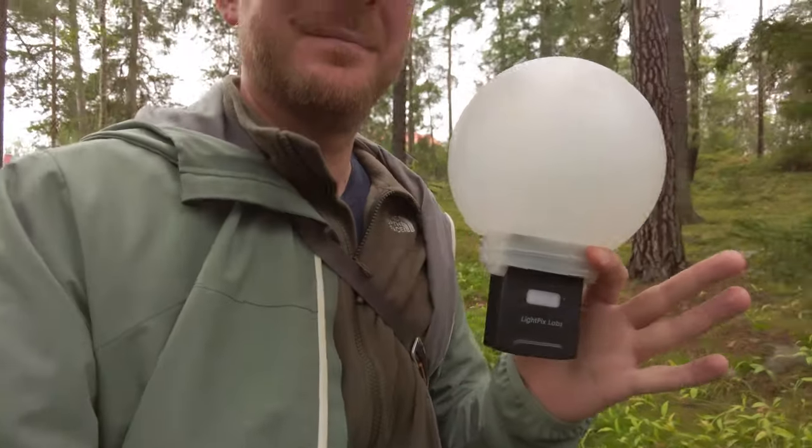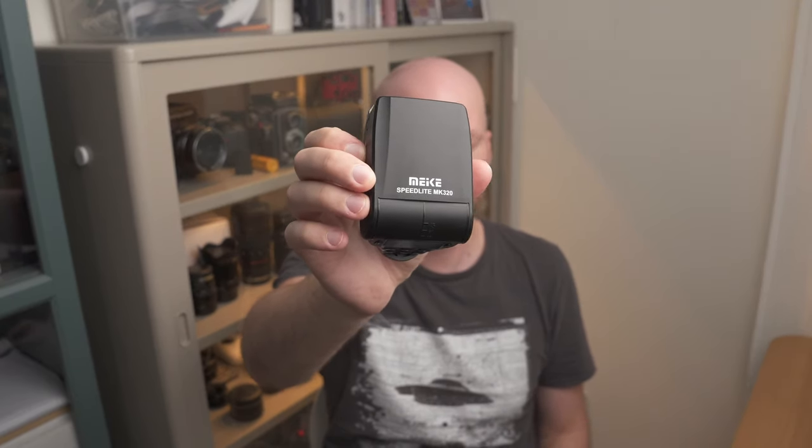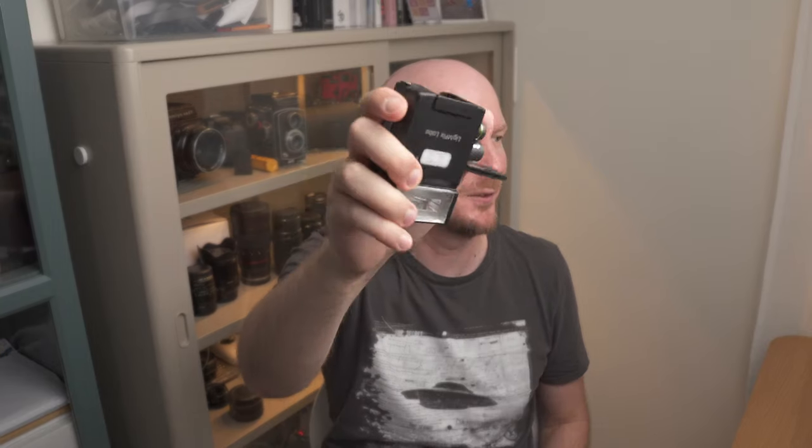So I used it on my Sony a7 III to test it. I was very excited to get this flash because finally I wouldn't need to carry around two different systems — I use the Godox when I want to go wireless and hold the flash in my hand, and the Meike MK320 when I want the flash on the camera. So having just one compact small flash I can use for everything seemed great.